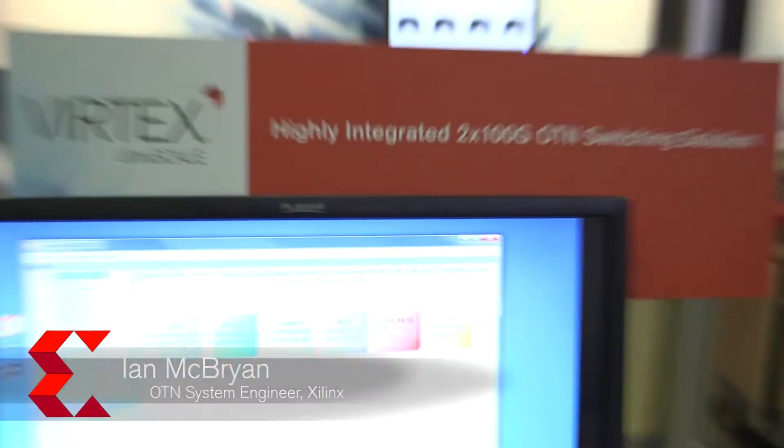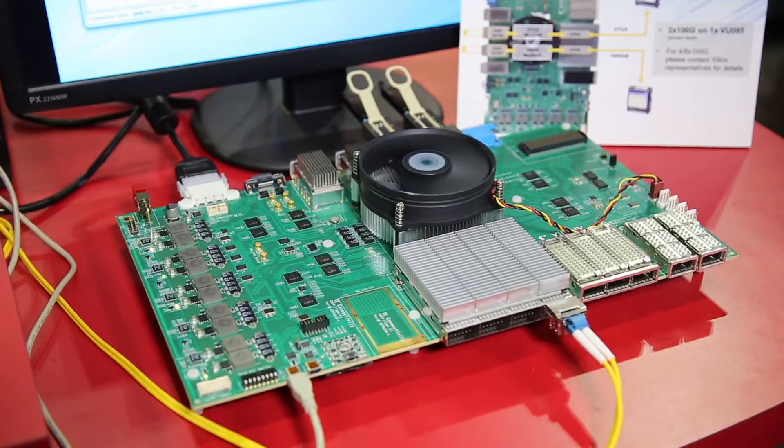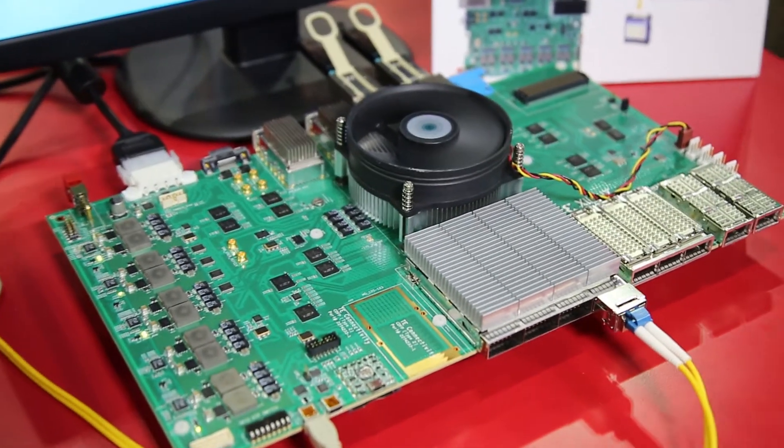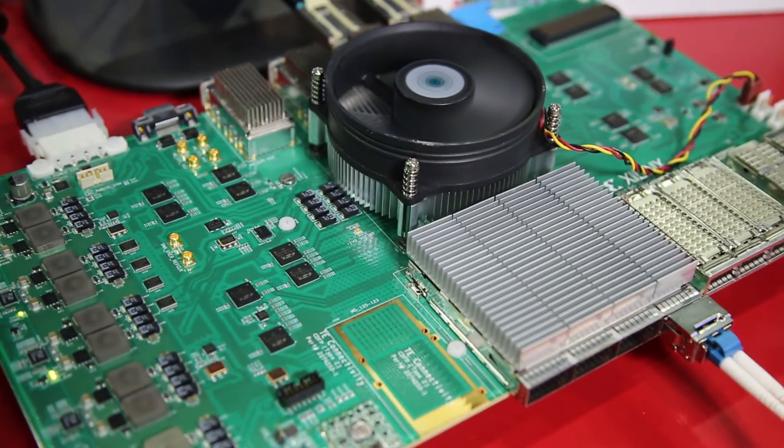Here we're showing the 2 by 100 gig OTN switching design on a Virtex UltraScale VU95 device. It's using our OTN development boards, which were designed purposely for OTN design, so it's got lots of optical interfaces on it.